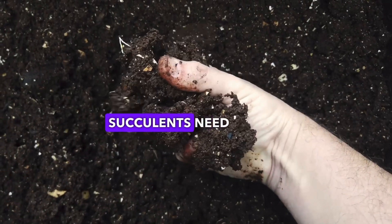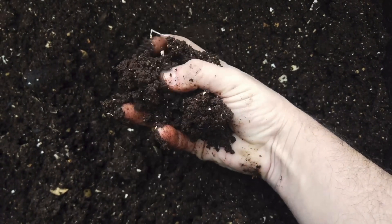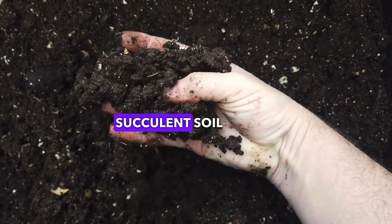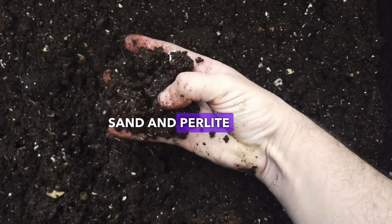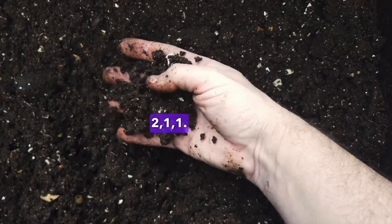Always keep in mind that succulents need well-draining soil. You can either buy a pre-made succulent soil mix or make your own by mixing potting soil with coarse sand and perlite in a ratio of 2-1-1.